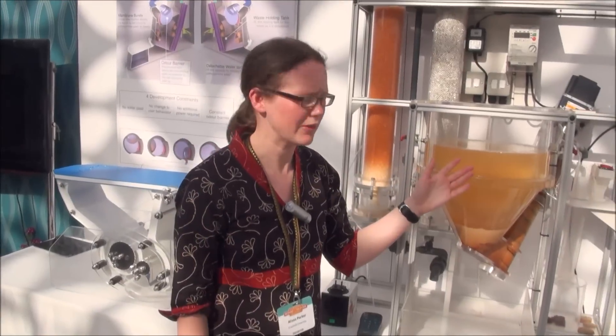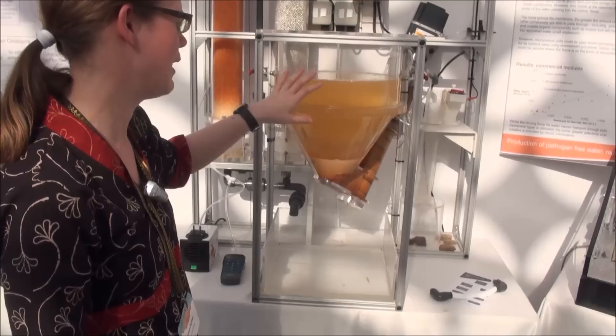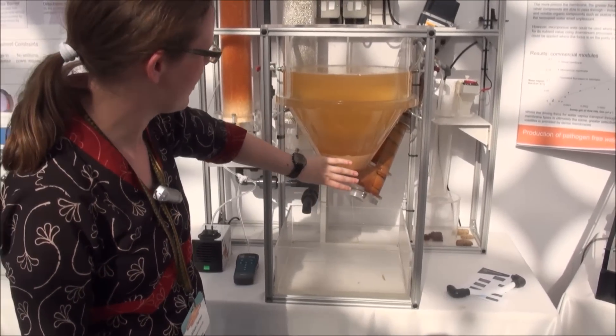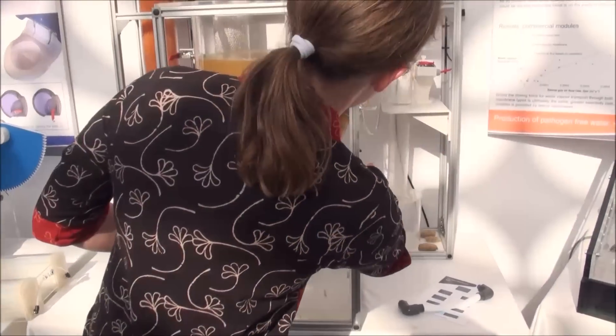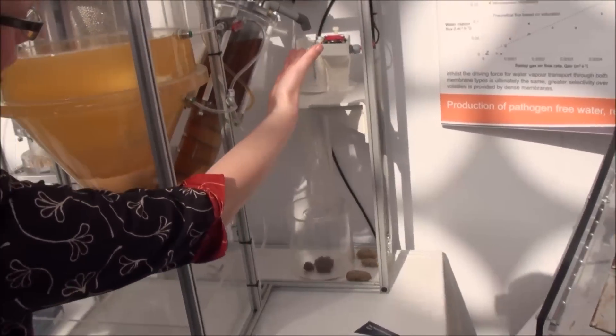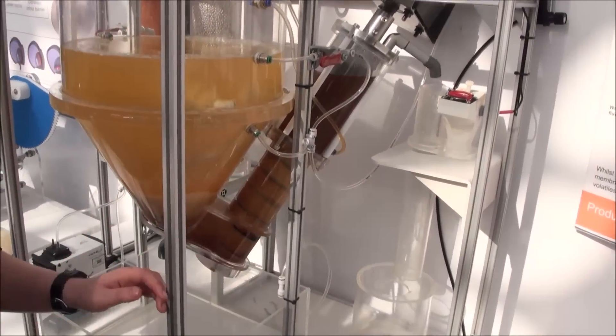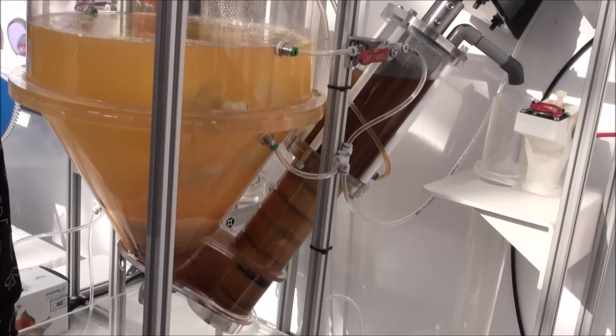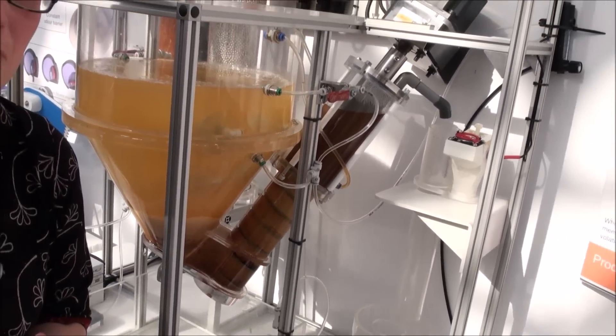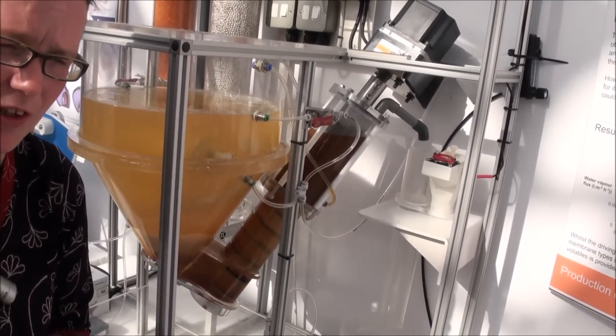The waste then drops into this holding tank, and naturally through settlement the solids sink to the bottom. The solids are then removed with this screw and dropped into here. The solids aren't going to be further processed by us at present — we're looking at working with other teams who have better expertise in solids processing.